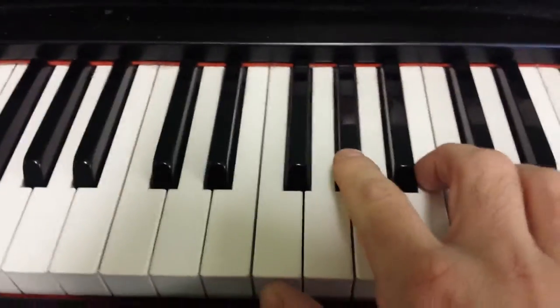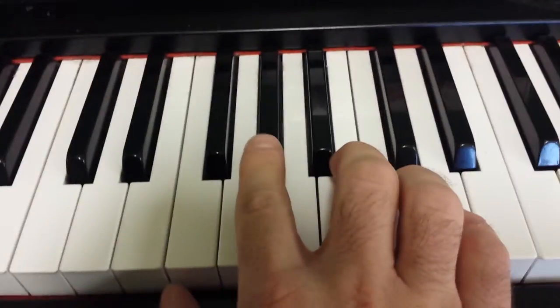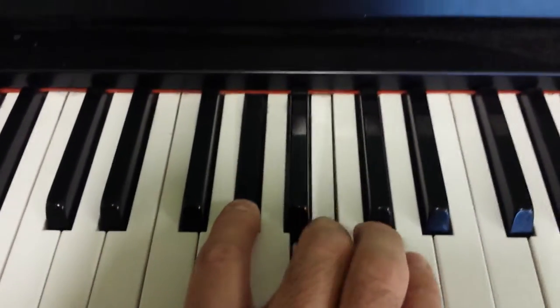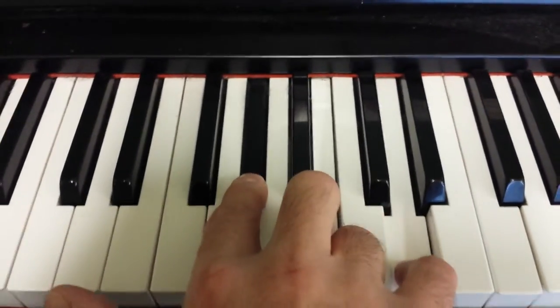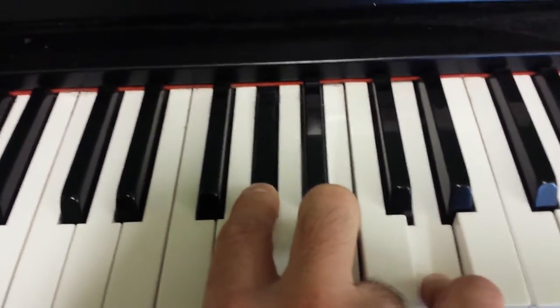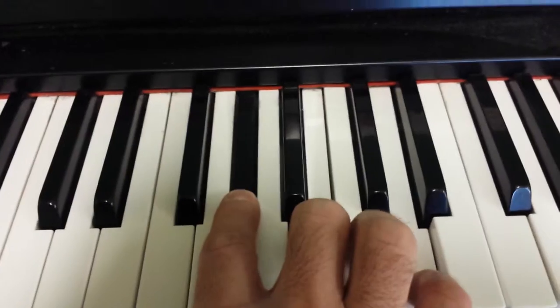Now the right hand — it's an E7 chord, so it's G sharp, B, D. In this, we're just hitting quarter notes or eighth notes depending on how fast you're playing it.